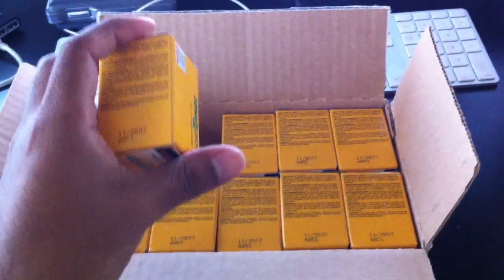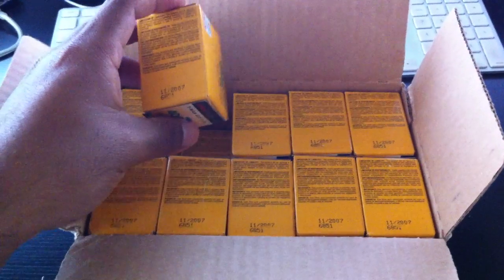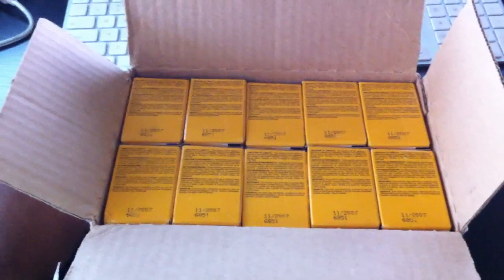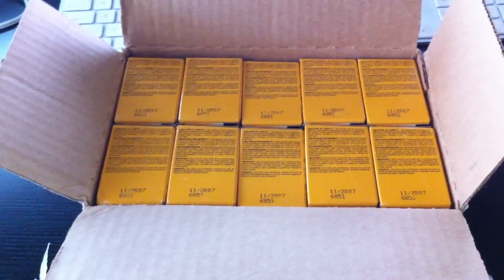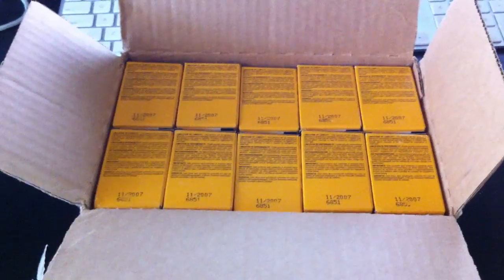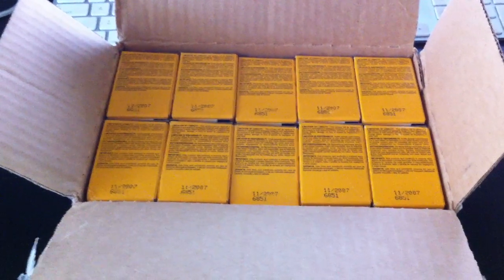This one expired on 11/2007, so roughly about five years ago. I am not afraid to shoot expired black and white film, or any film for that matter. I've developed these myself, and the ones I've shot in the past show no difference whatsoever between expired and non-expired.